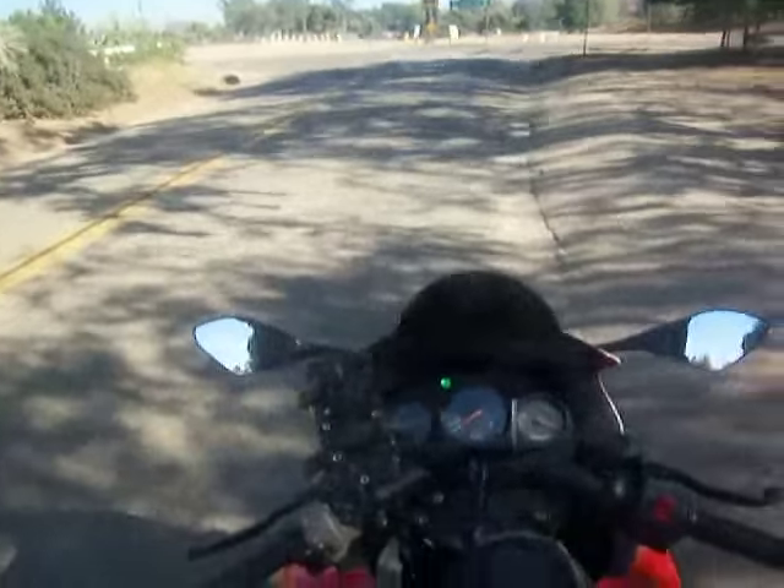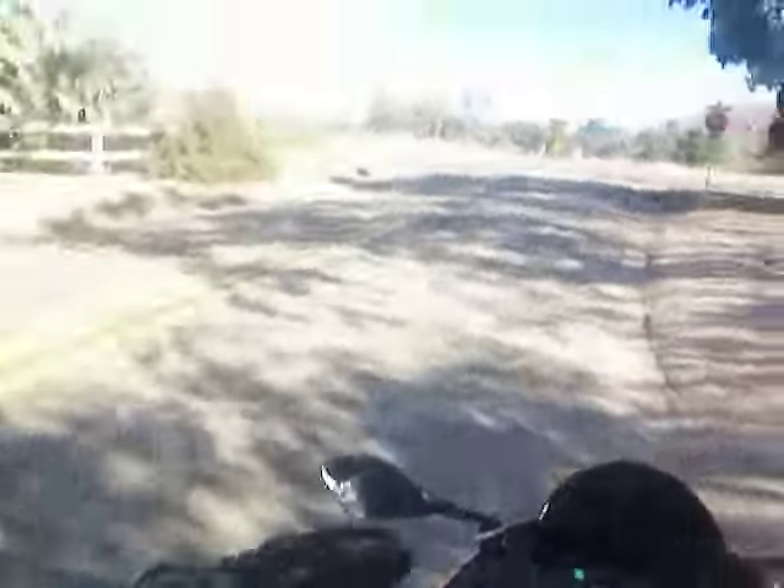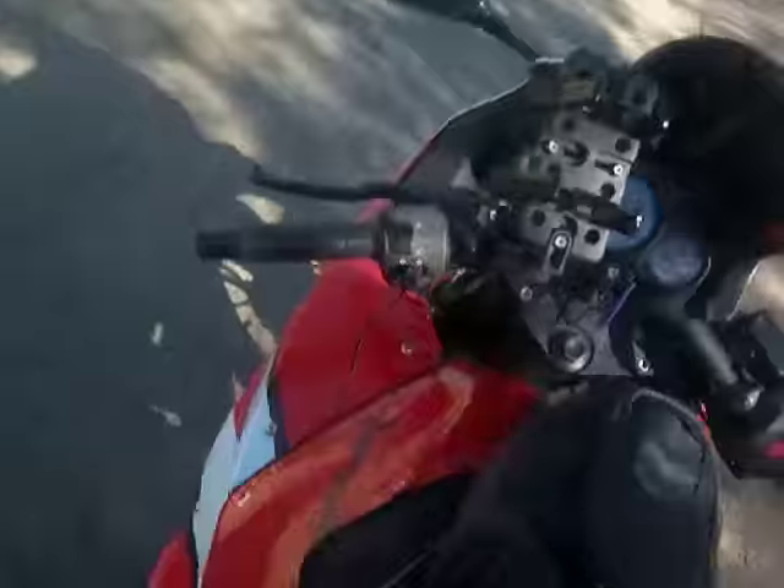Let's go through some of the mistakes people make. I made the mistake of not putting the kickstand up, and then you go to take a corner, hit it, and crash time. So always make sure you put the kickstand up.